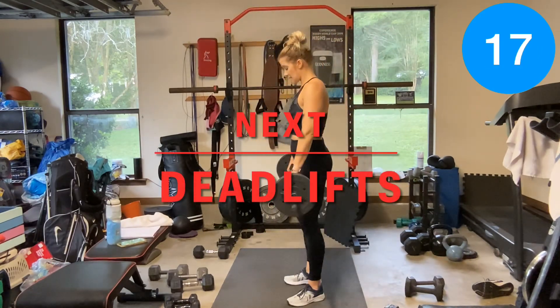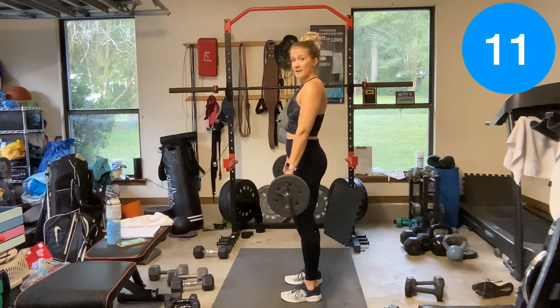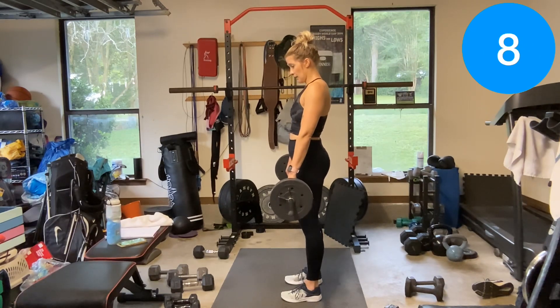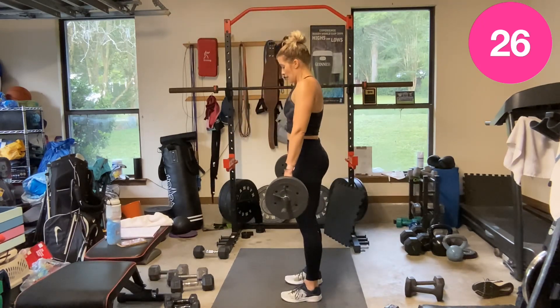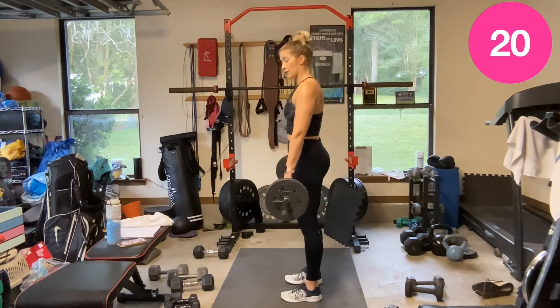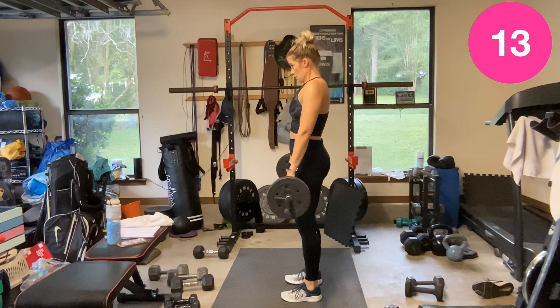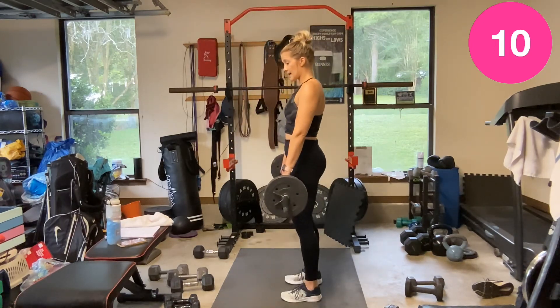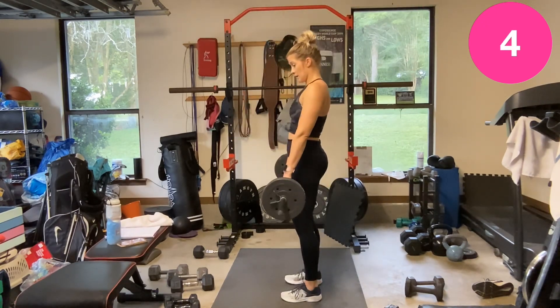Deadlifts — feet under the hips, butt goes back, you can hit a button on the wall, slight bend in the knees. Control these — butt goes back. If you're holding a barbell, it travels right down the leg. Two dumbbells travel right down the front or to the sides of the leg. Hinge — feel that good stretch in your glutes and hamstrings, pull back up with glutes and hamstrings.